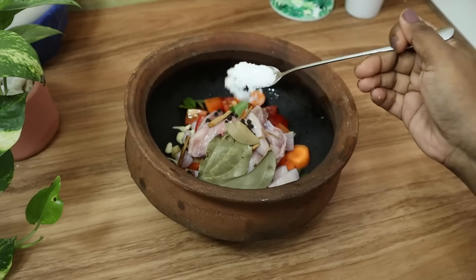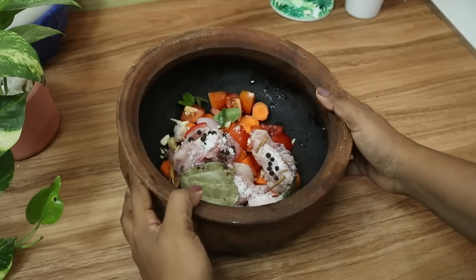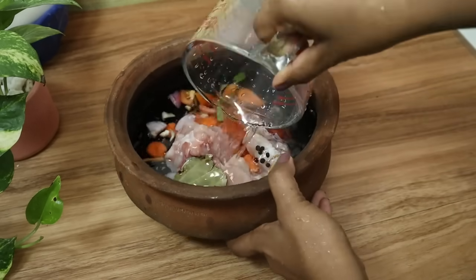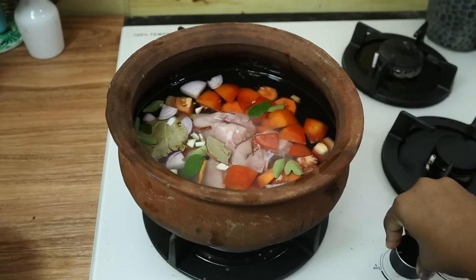If you are interested in the video, please like the video and subscribe to the channel. I'll explain how you can make a green onion.